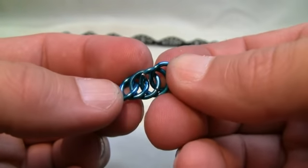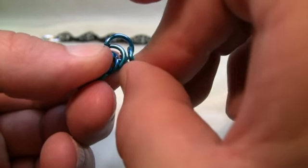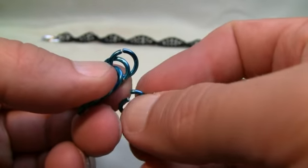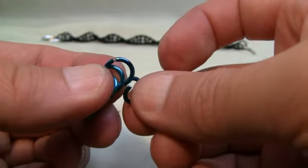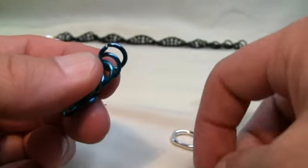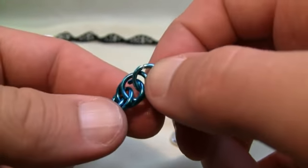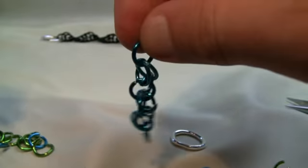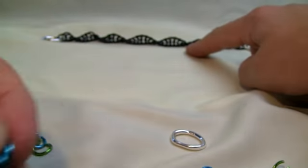By twisting it up like this you can start seeing it's taking effect. Keep it tense and just keep going through the two — the first one and the second one — and close it. It's really important you try to open your rings up as much as you can ahead of time; it saves yourself time from putting down the tools. Now if I dangle it, it looks like a mess, but as soon as you twist it you can see the spiral is actually taking effect. Over time it'll look just like you see in the background.